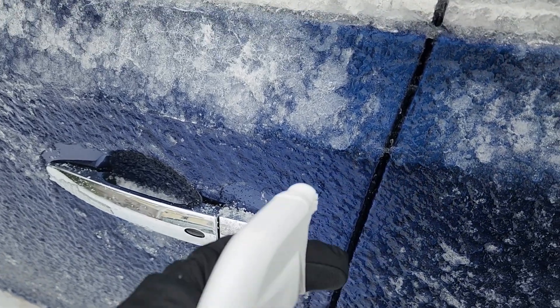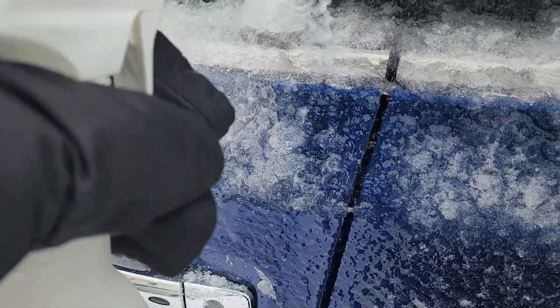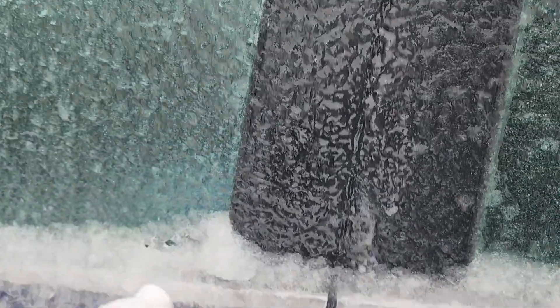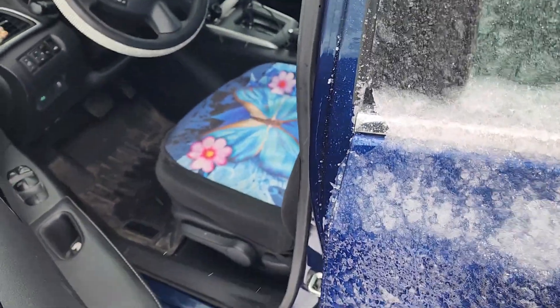I sprayed around the edges of the door, and in a few seconds it did activate. Wow!